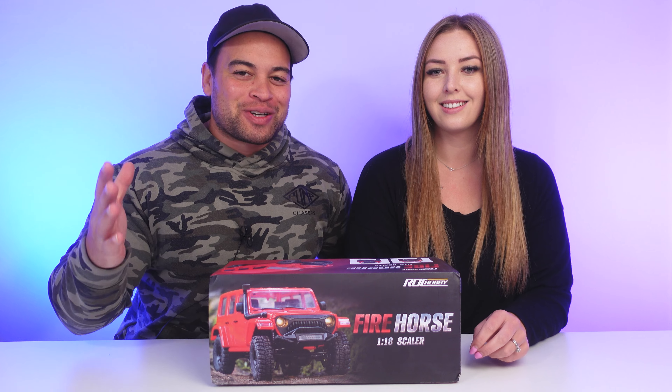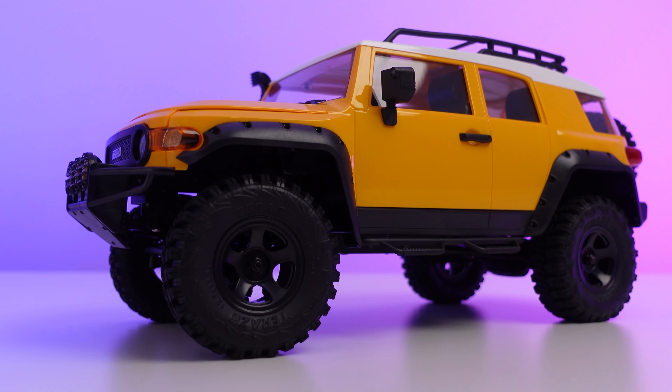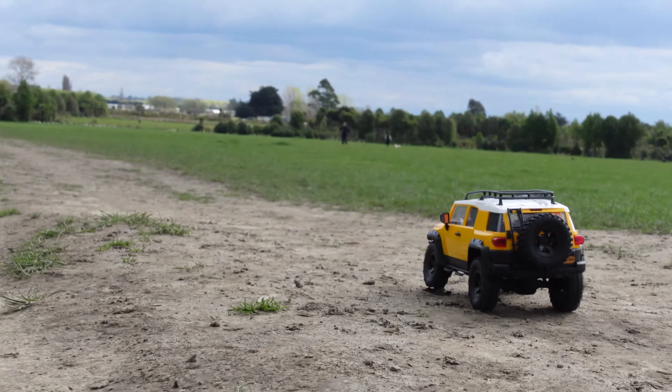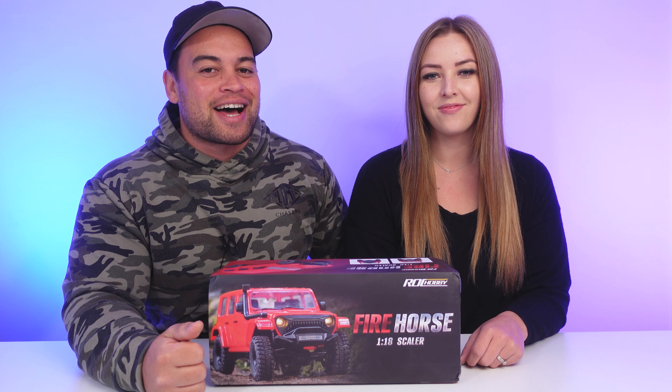Welcome back to the channel. In our most recent mini crawler RC video we reviewed the awesome-looking FMS Toyota FJ Cruiser — that thing just looks epic — and if you haven't seen that video make sure you go check it out afterwards. If you like everything RC, be sure to like, subscribe, and comment below whether or not you've tried miniscale RC crawling yet.